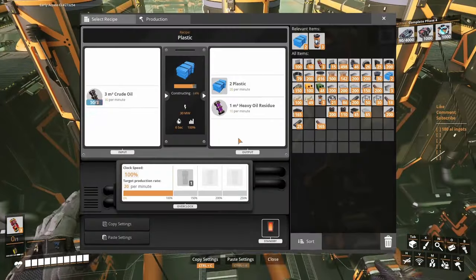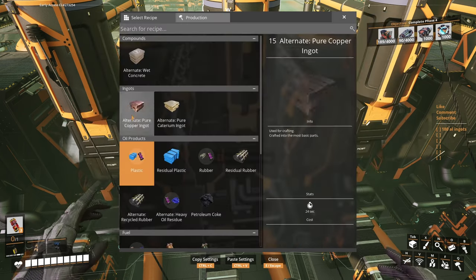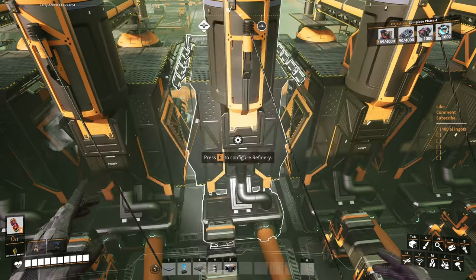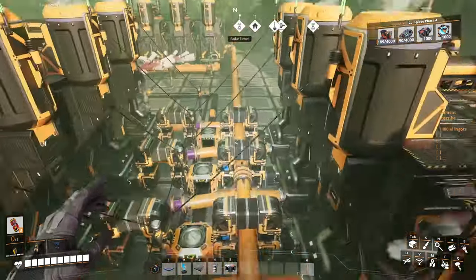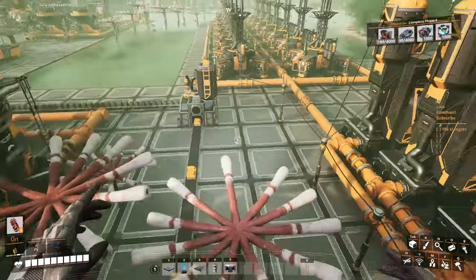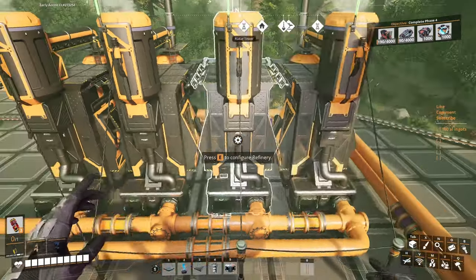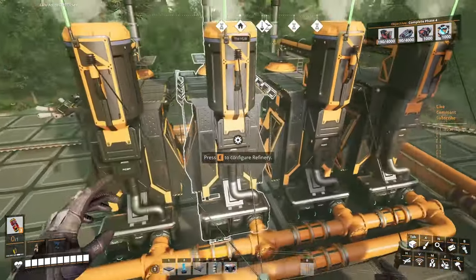I don't know what's going on but I'm gonna make this one produce rubber as well — so I'm gonna change it to rubber. Perfect, we're gonna have 10 more. There will be residue going out on this pipe so we'll have to adjust a little in here. Yep — yeah, now it's fine.